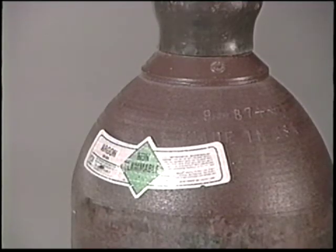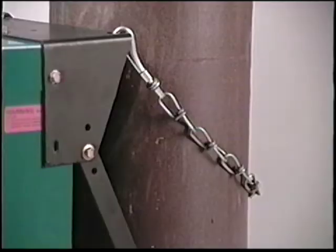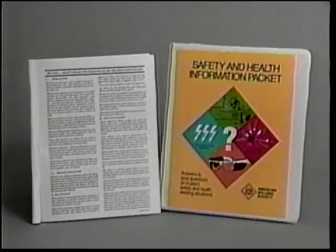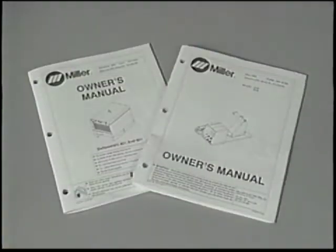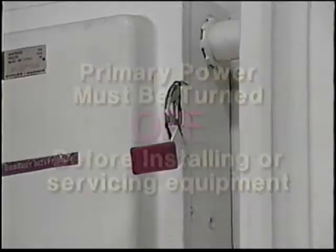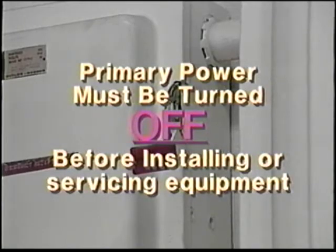When gas metal arc welding, make sure shielding gas cylinders are chained and the protective cap is in place whenever the cylinder is not in use. Safety publications available from the American Welding Society and owner's manuals are excellent sources of additional safety information. Be sure you have the owner's manuals handy for reference during setup. The primary power connection and correct voltage linkage must be performed by a qualified electrician. Make sure the main power switch is turned off when working on the equipment.